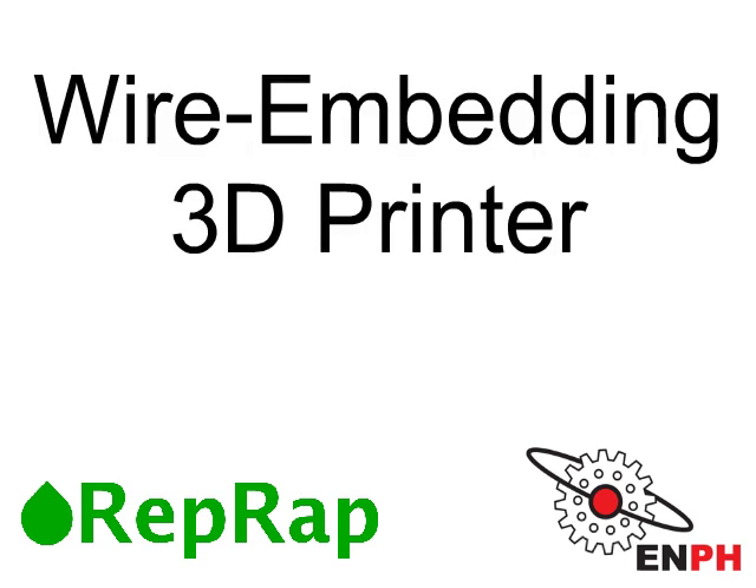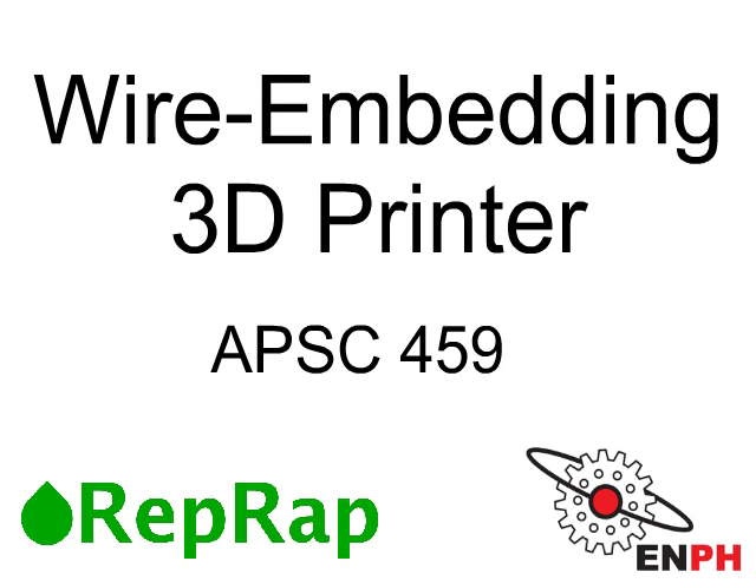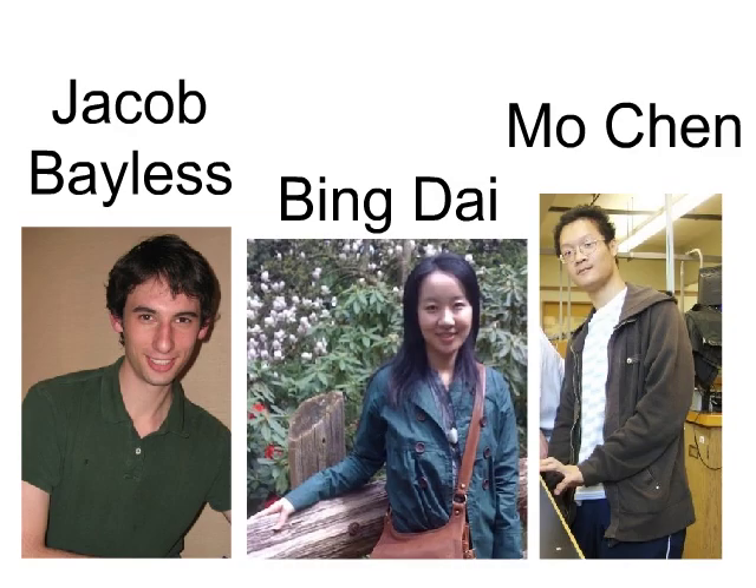In this video, we will introduce the Wire Embedding 3D Printer, a project for Applied Science 459 at UBC. My name is Jacob Bayless, and my team members are Mo Chen and Bing Dai.